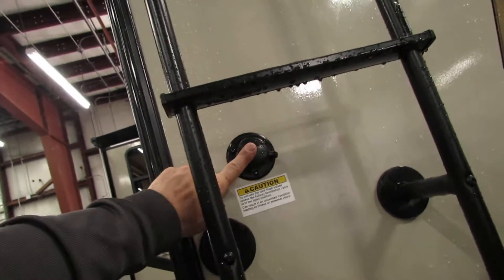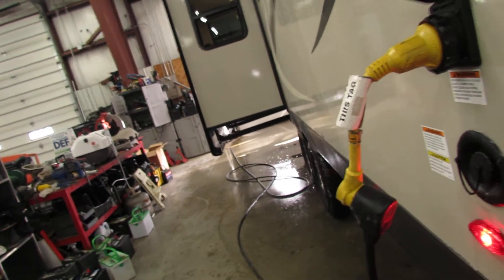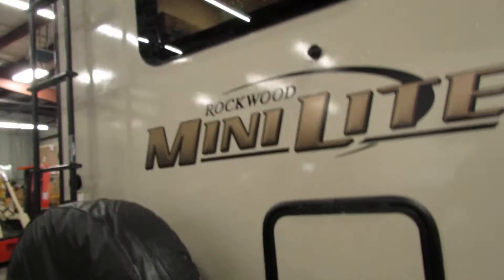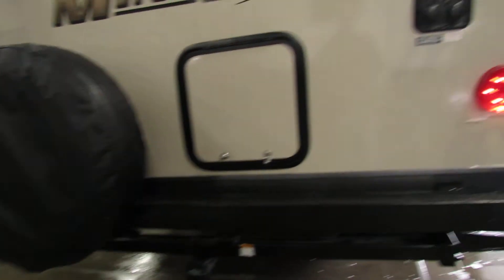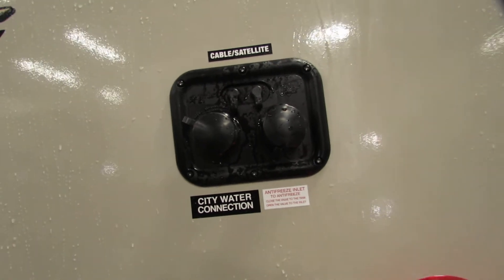Black tank flush — make sure that when you hook a hose up, you pull that lever down there. You got to clean that out. I would also add chemicals to it immediately to keep the smells out of your unit. Got the backup camera capability, very nice, all installed with the hitch receiver. Spare tire, your city water connection, and your antifreeze inlet for winterizing.